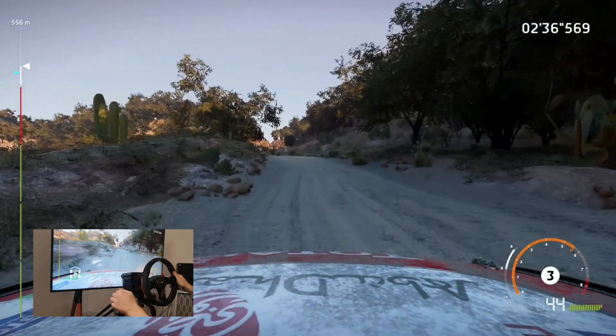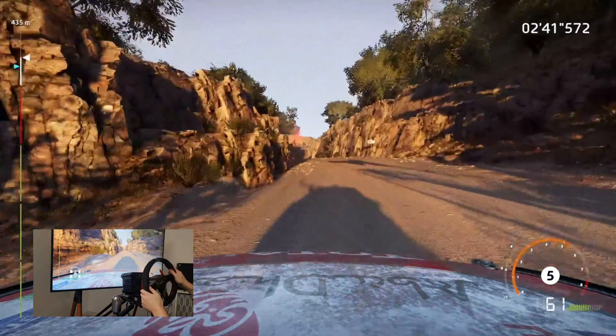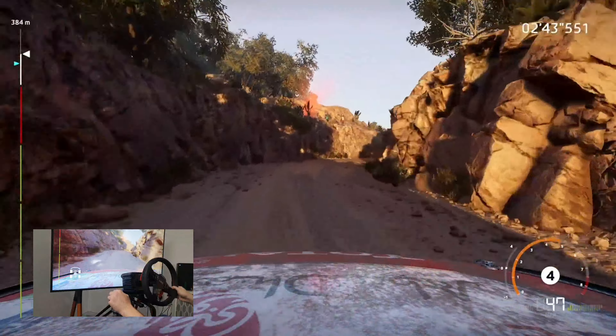And right 4 over crest, right 4 over crest, into right 3 medium brake. Tightens square right don't cut 30.